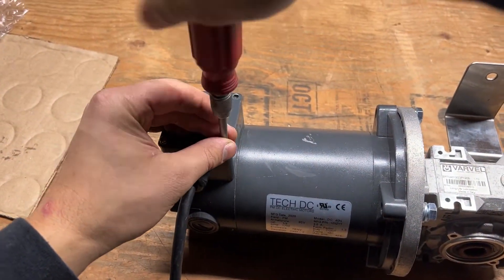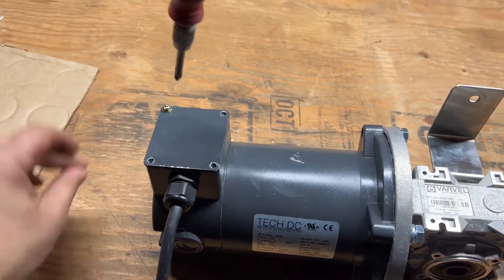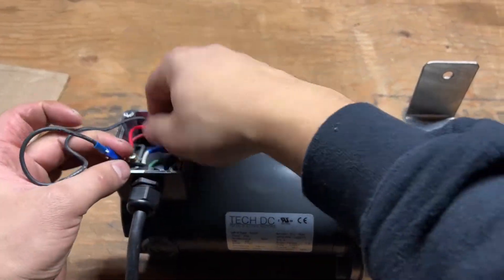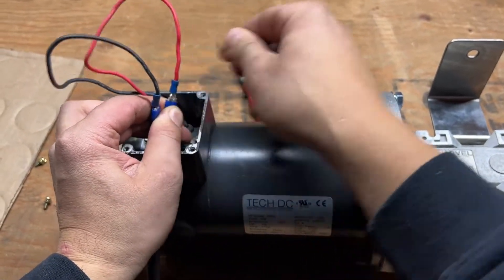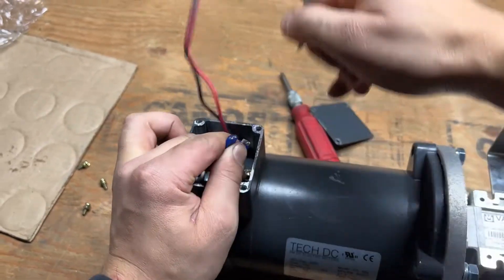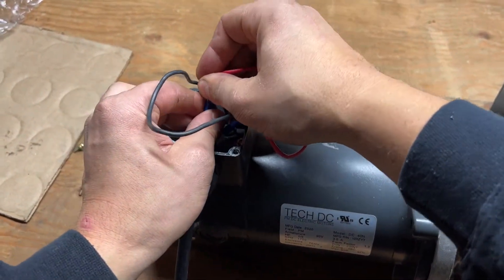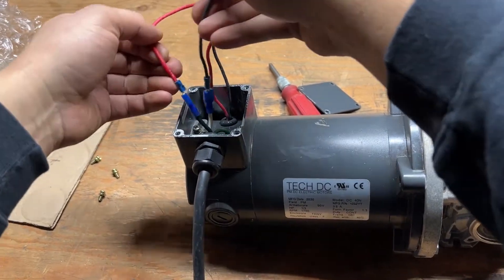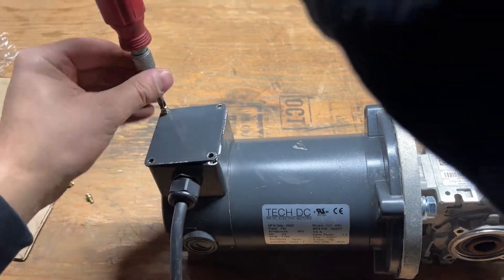Already removed that screw on the 90 volt DC motor. Pull this out — red and black. I'm holding on to the one the red was connected to and just hook it up, force it together just like that. It was red to white and black to black; we just flipped it and that's it, all good.